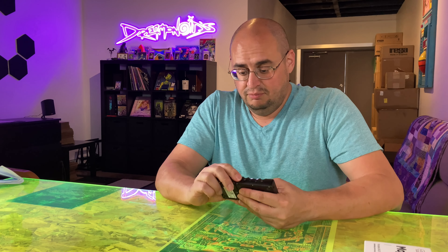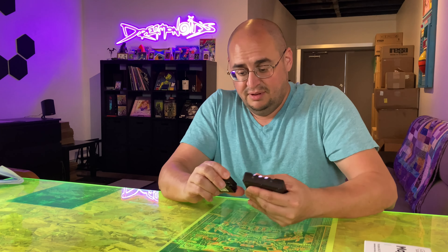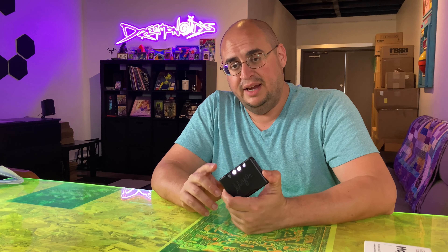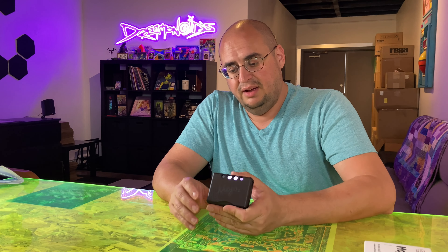And then, to be honest with you all, we love plugging it into the Auriga Brio, Auriga Elex R, Auriga IO. This is a really great device to kind of entry-level into some high-end playback.